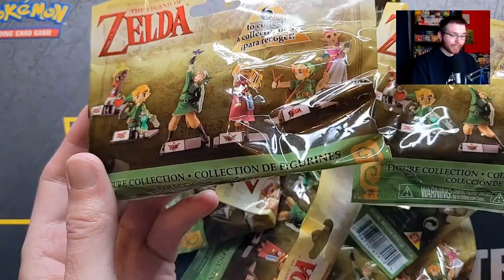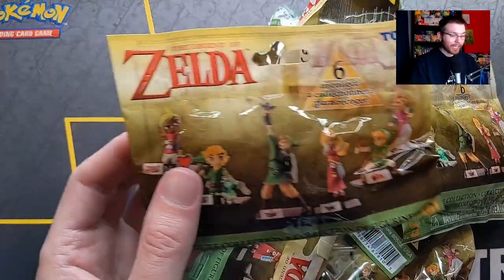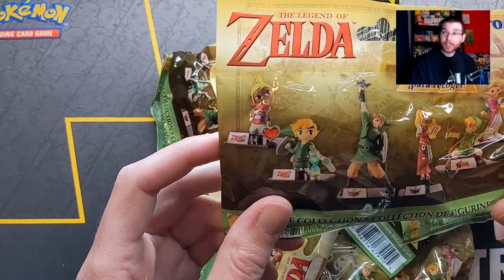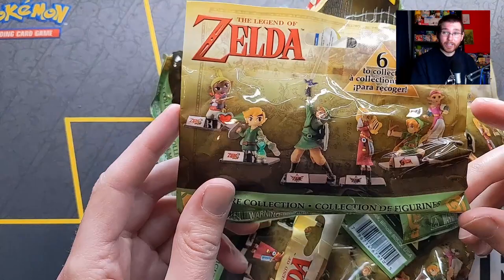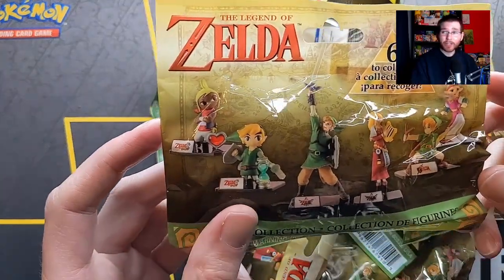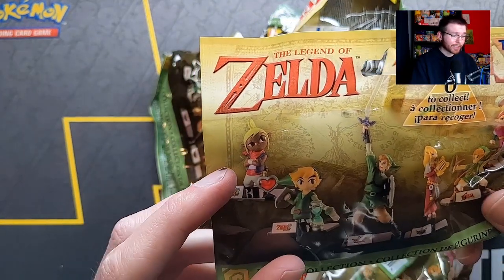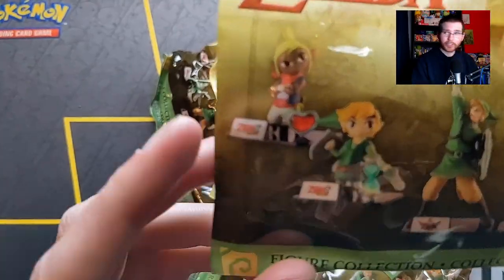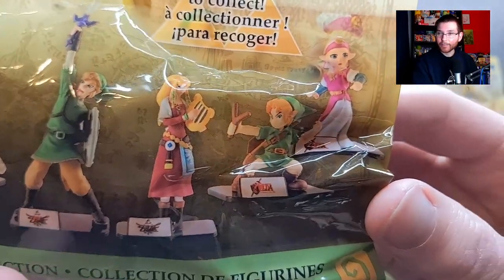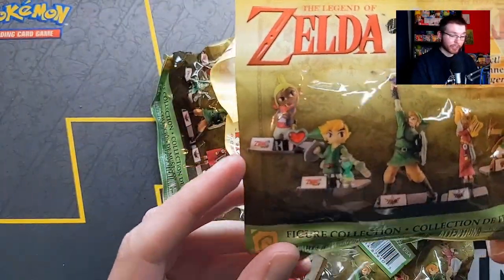Here we are with all of these Zelda collectible figurines - I have eight here. We're going to be opening all eight unless we somehow pull one of each of the six, in which case maybe I'll stop and use the rest for a future giveaway. There are six to collect: Tetra and Link from Phantom Hourglass, Skyward Sword Link, Skyward Sword Zelda, Ocarina of Time Link, and Ocarina of Time Zelda - all Link and Zelda variations.